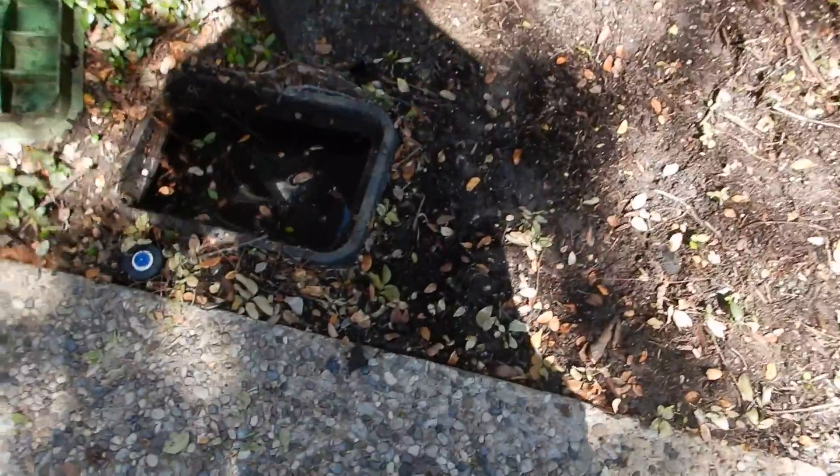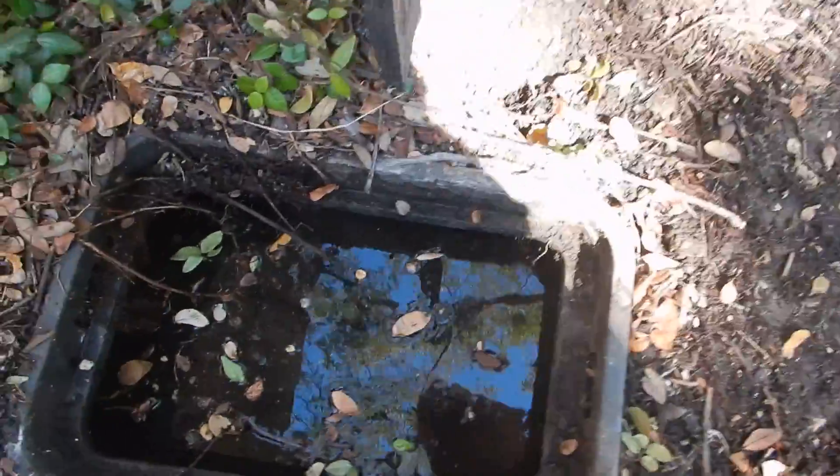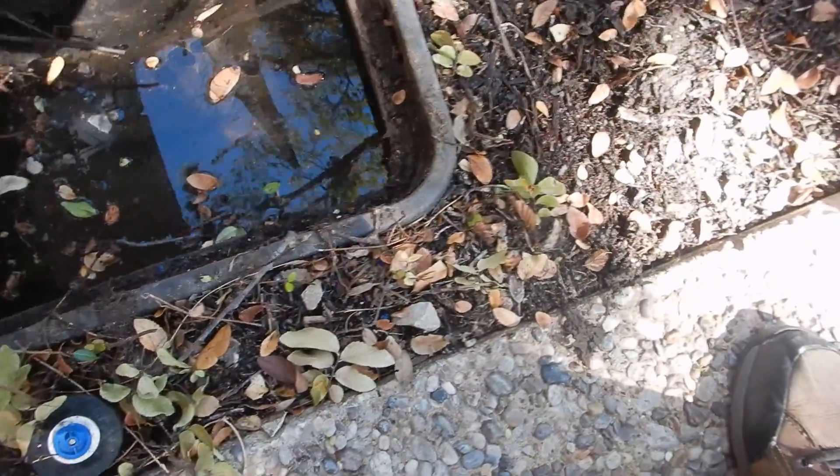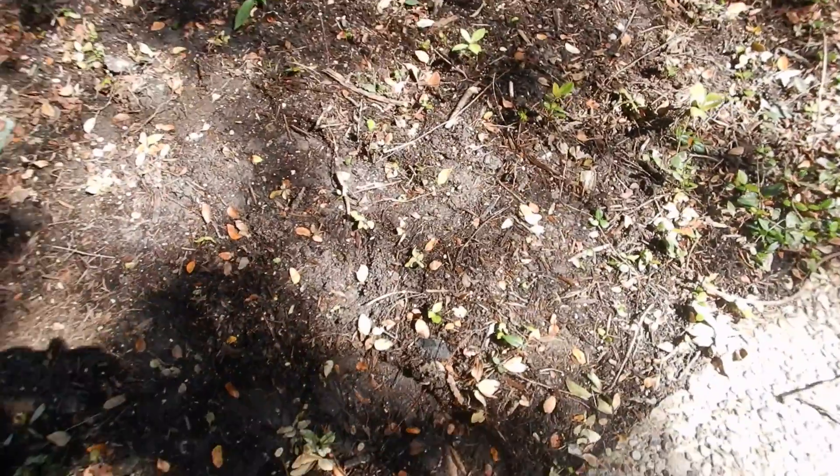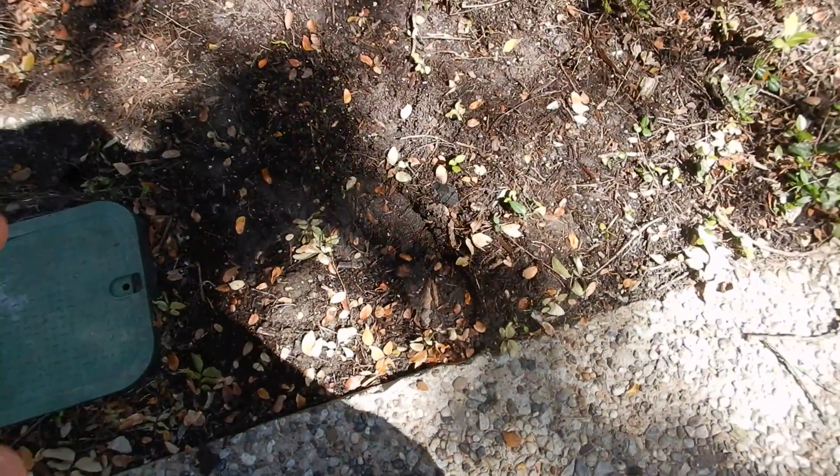We still don't know yet, because I'm not seeing any valve in there. I'm not finding a main water shutoff valve to the house, and I'm not finding a check valve to the lawn sprinkler system. The ground is awful wet here, so somebody's going to be guessing about something.